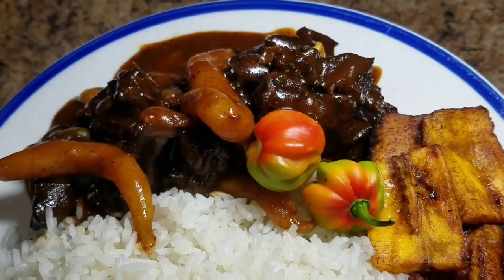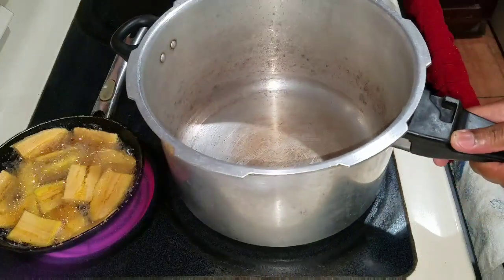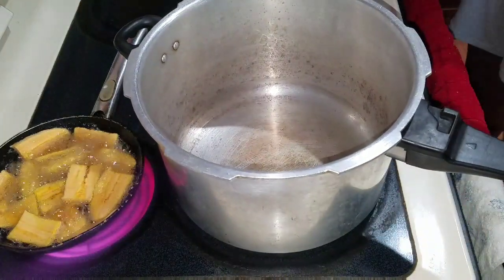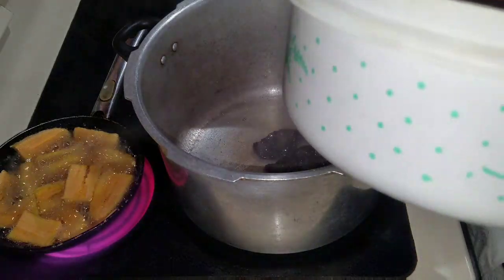Go ahead and turn on that post notification bell so you can be notified whenever I upload a new video. So basically I started preparing all the items for my stew beef already, and then last minute I decided I'm going to make a whole video for you guys — I'm not just going to prepare this. I want you guys to see how I prepared my stew beef.